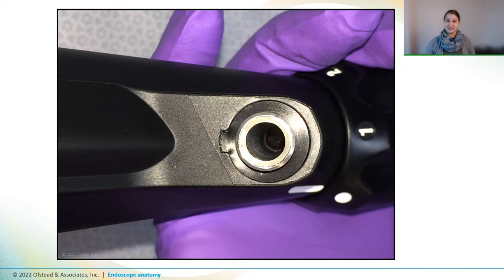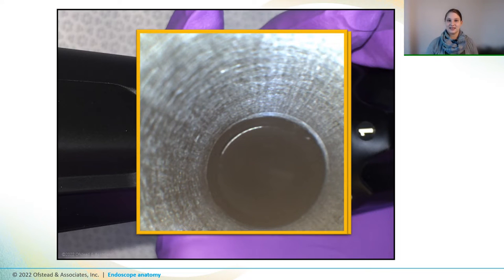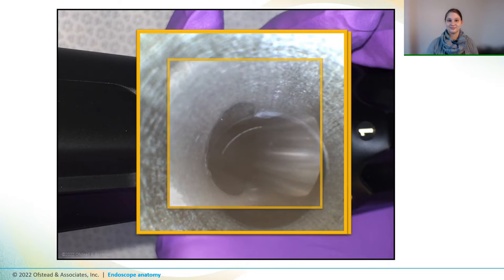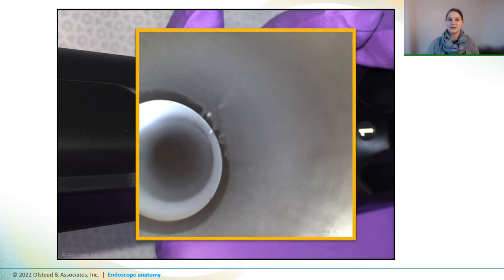So now let's take a look inside the main biopsy port and channel of a new colonoscope. We'll pick up our boroscope and take a photo right outside the rim of the biopsy port. This is what that port looks like as you begin to move inside. And this is the bifurcation, which is the area where the biopsy channel meets up with the other channels. And this is the beginning of the channel inside the insertion tube. Do you see that fuzzy stuff in the upper right-hand side? That's probably a little bit of manufacturing debris, which we commonly find inside new endoscopes, which reinforces the need to reprocess every new endoscope before it gets used on patients.